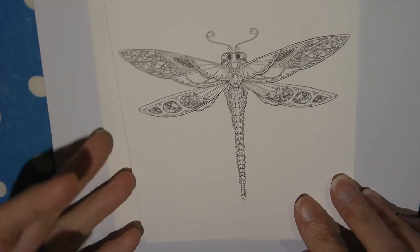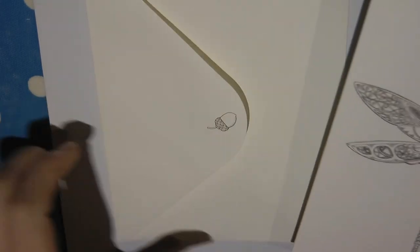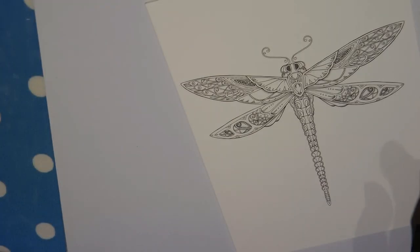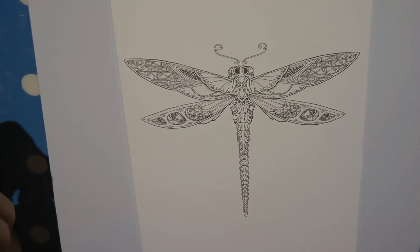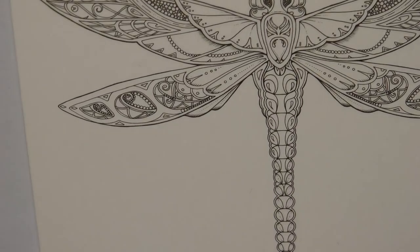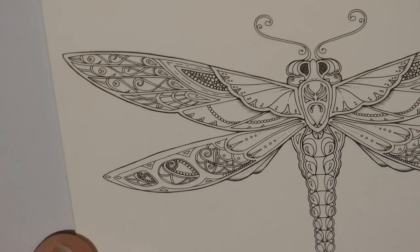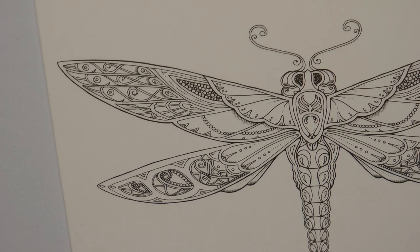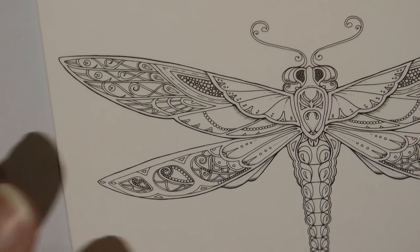Hi everyone. Today I'm going to be doing something a little bit different. I'm going to be doing this card. This is one of Johanna Basford's cards, and this is the very pretty envelope that goes with it. It's an Enchanted Forest card — they come in a lovely little box. I've chosen this card to do for my dad for his birthday. It isn't a masculine picture, but he likes nature and things like that, so I thought this would be a nice little card to send to him.